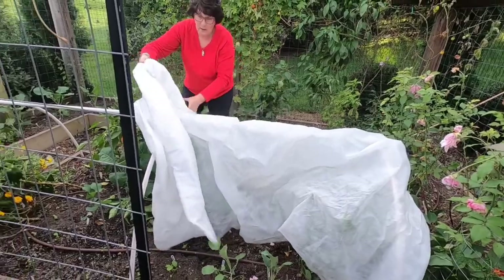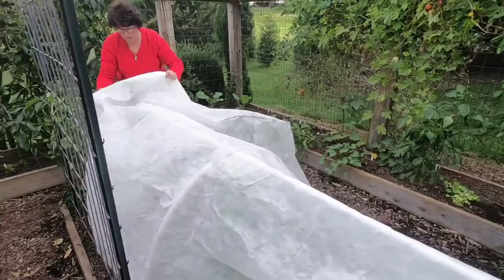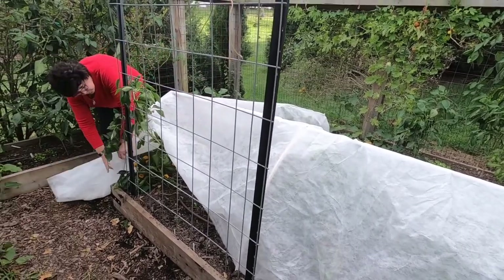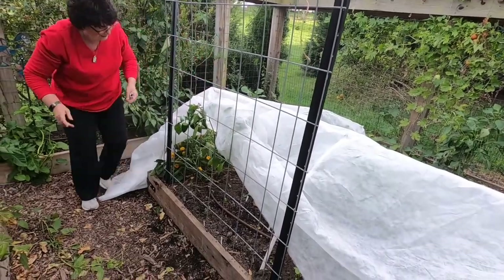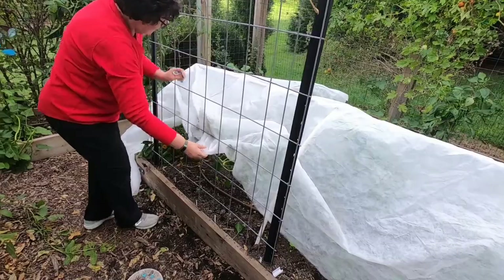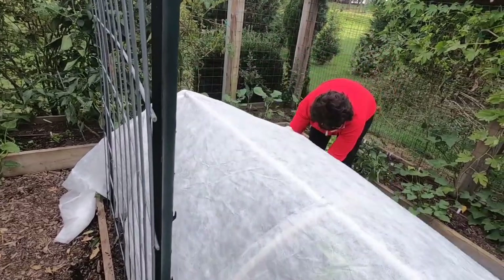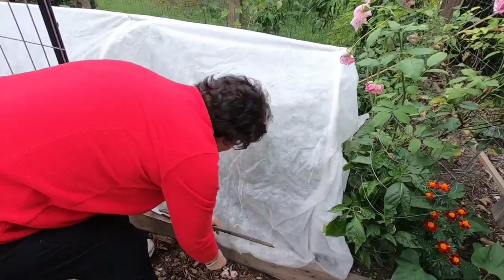In this particular case the hoops are two feet tall so I'm going to leave three feet on each end. Now carefully place the row cover over the plants so that you do not damage them, and tuck in any branches or leaves that are sticking out so that they don't freeze. Now secure the row cover to the hoops and pull the material tightly so that the wind won't whip it around or any snow will slide off. You want a nice snug fit.